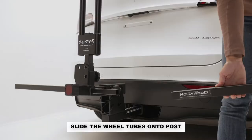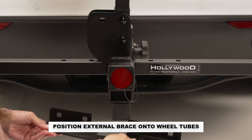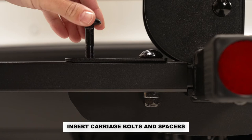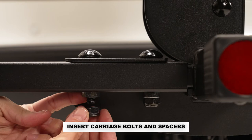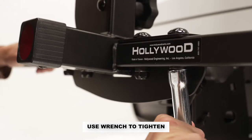Slide the wheel tubes onto the post of the main beam with the square holes on top. Then position the external support bracket aligned with the wheel tubes. Insert the carriage bolts from the top and slide the spacers up the bolt and finger tighten the nuts. Now use a wrench to tighten securely.